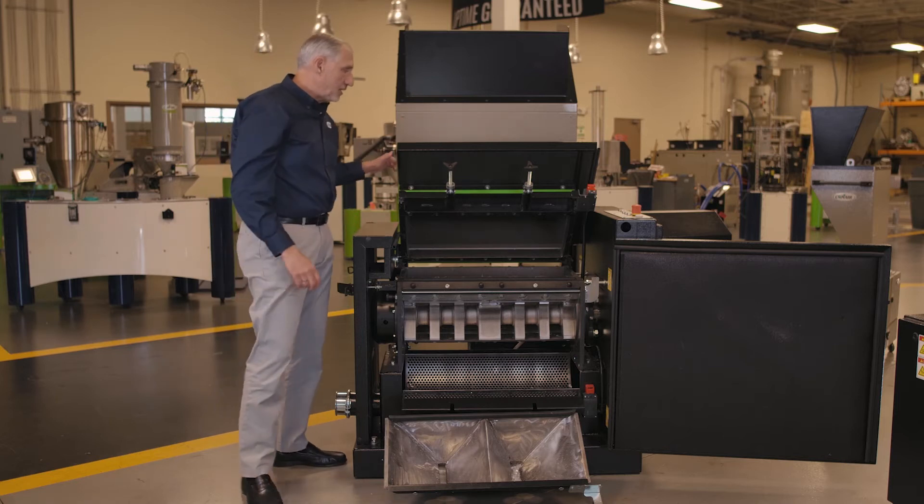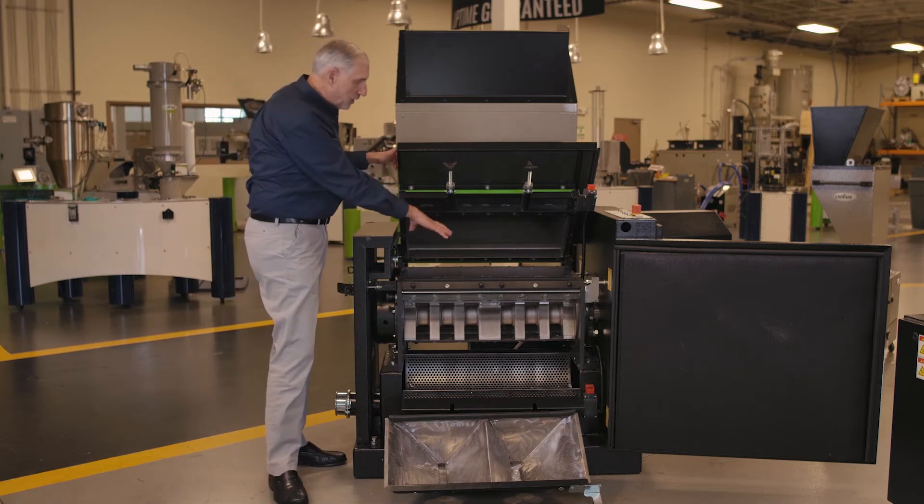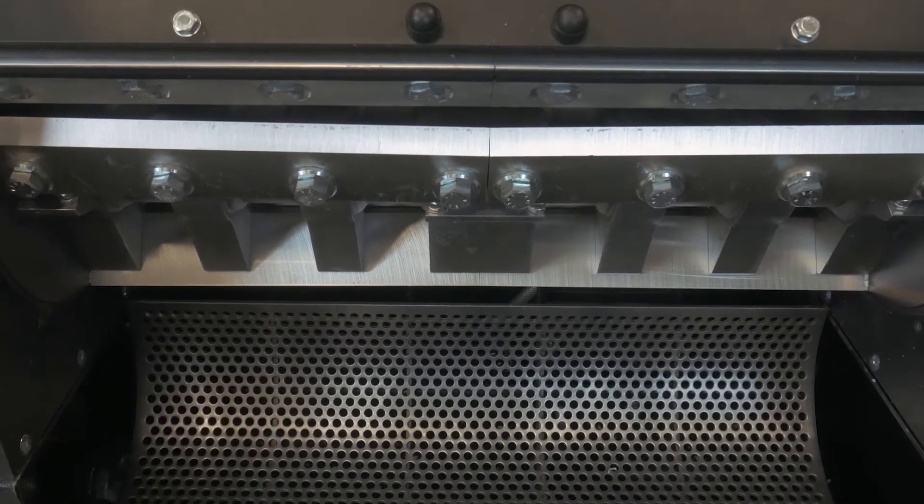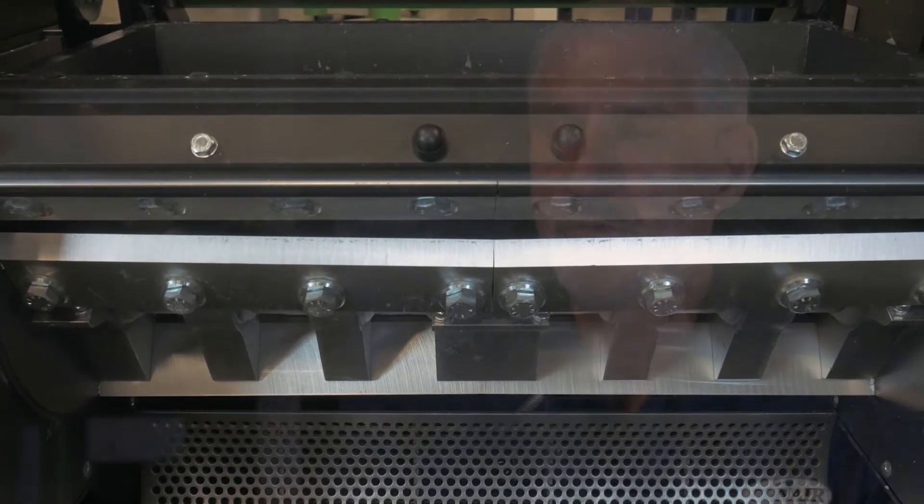With the hopper open, we have full access to the top of the cutting chamber. By using a more open screen area in a granulator, it produces higher throughput and reduces the residence time of the regrind in the machine. Anytime you're granulating any type of product, you want to feed the material in, grind it up, and get it out. With more open screen area, that material processes faster, gets through the screen, reduces residence time, reduces dust, and reduces fines.